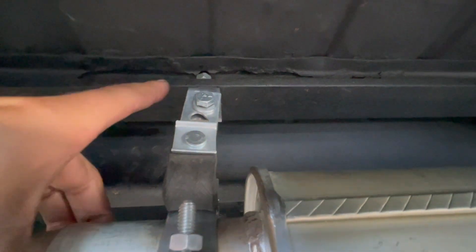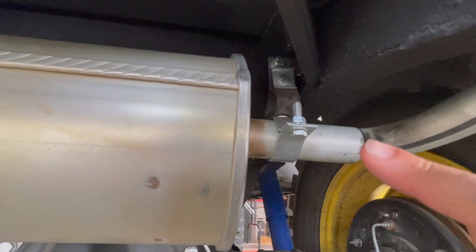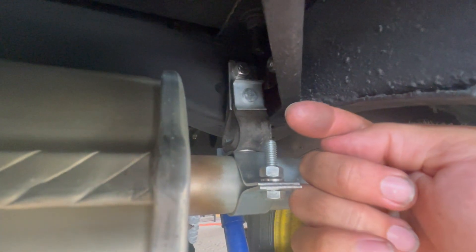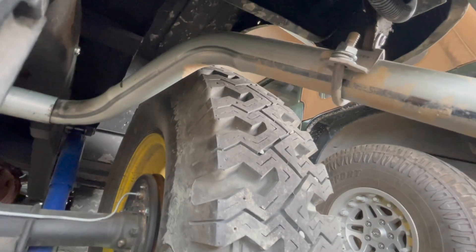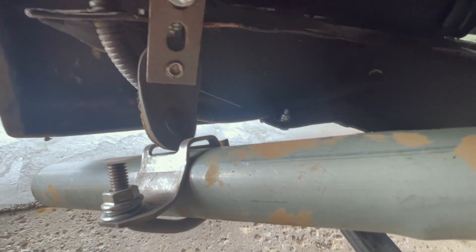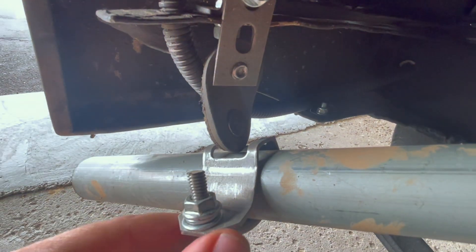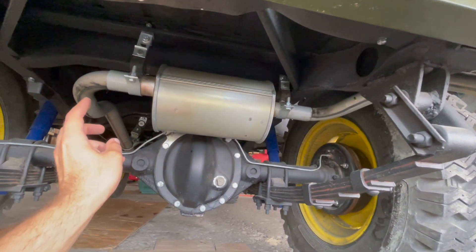The angle iron makes a big difference because it creates 90 degrees so you can hang the hangers. Another hanger is where your muffler attaches to your rear pipe — installed with a piece of angle iron at the top, with a bolt going through the frame on the side. The hanger attaches to the angle iron and hangs down onto the exhaust pipe. The very end tail pipe also has a hanger bolted right onto the bumper, with angle iron holding the hanger that supports the pipe.